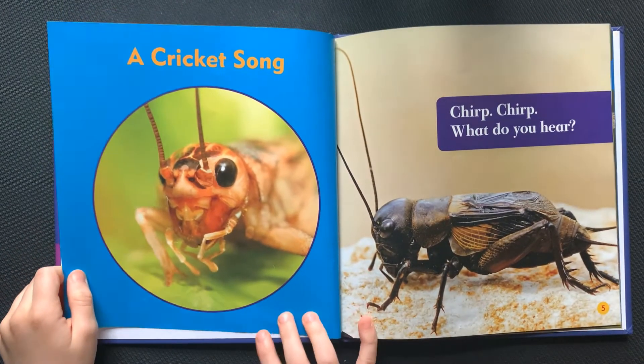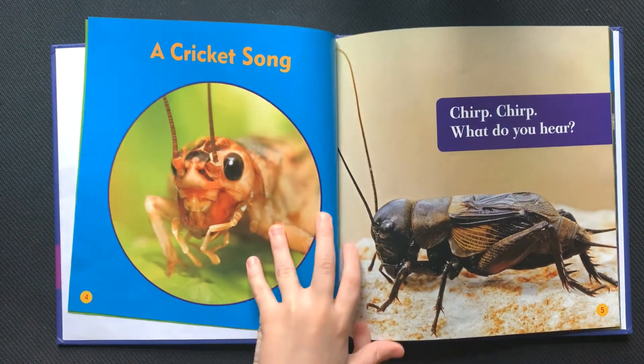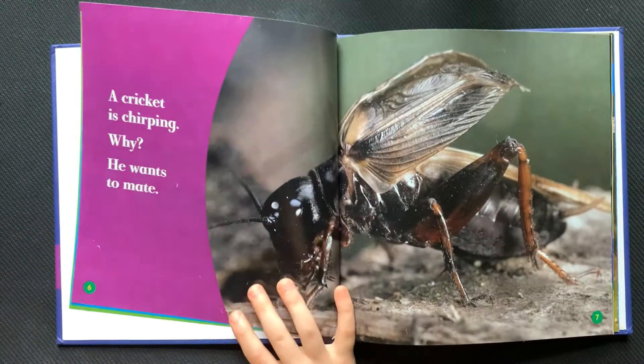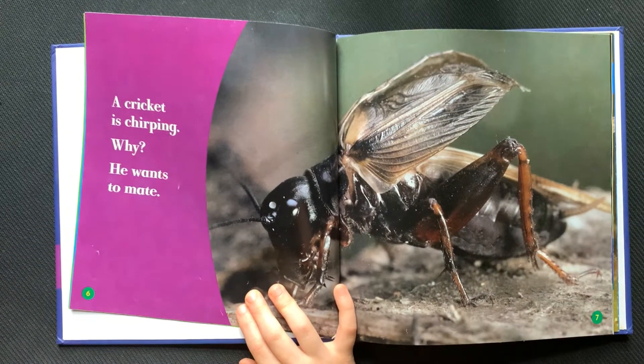A cricket song. Chirp, chirp, what do you hear? A cricket is chirping. Why?